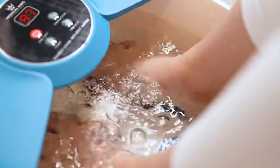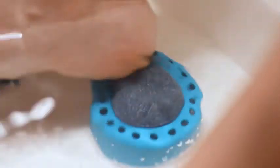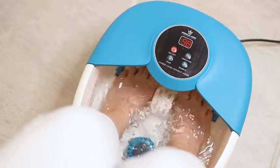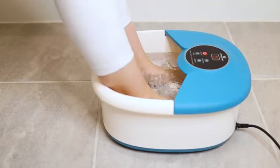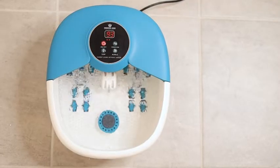This foot bath helps promote blood circulation and includes a pumice stone for dead skin and callus removal. Whether you use it at home or bring it on the go, always have relaxed, rejuvenated soft feet with Medical King's Foot Spa Massager.